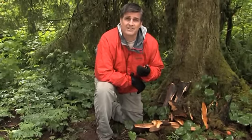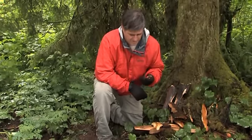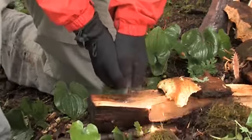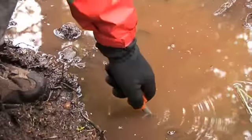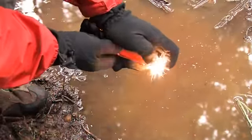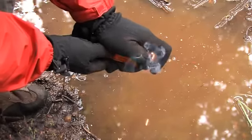Although the Blast Match was designed for single-hand operation, you can use two hands. If the Blast Match gets wet, just wipe off the excess water and strike again. You can't do that with regular matches.